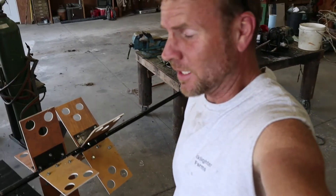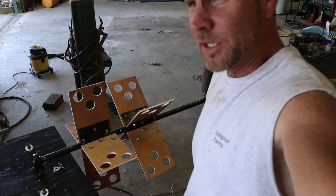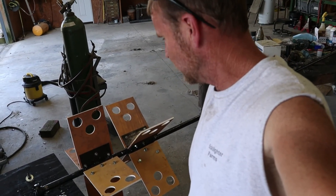I know I ain't made a video in a while, but I ain't had nothing interesting. Same old thing all the time. I built an aerator here for my pond, so I figured I'd show you a little bit about it.